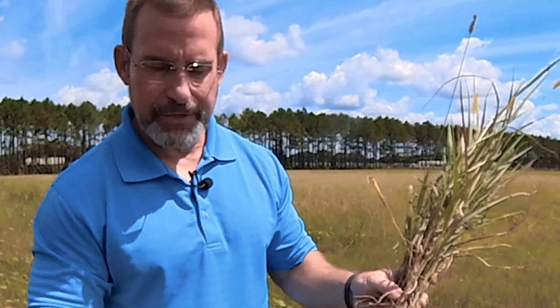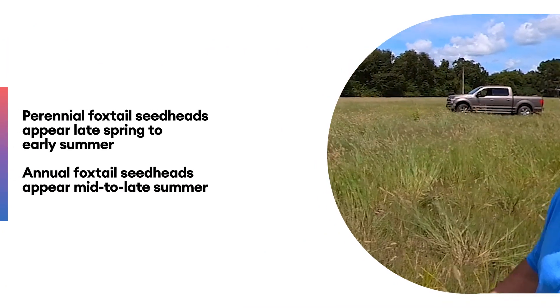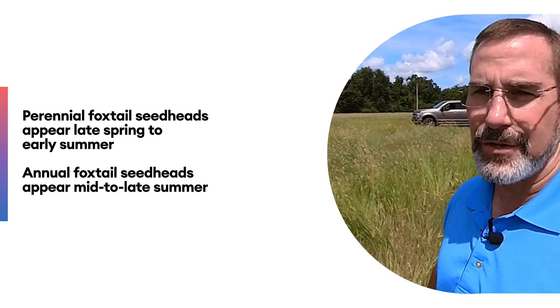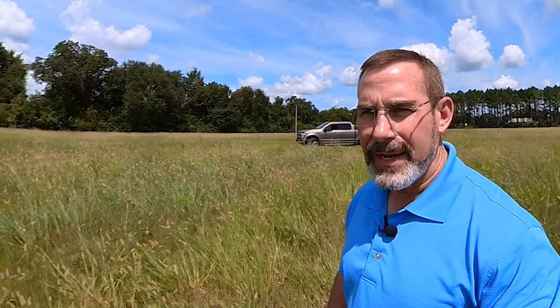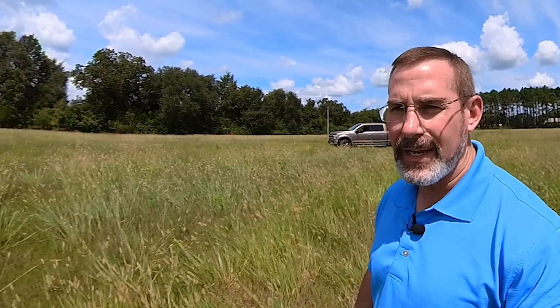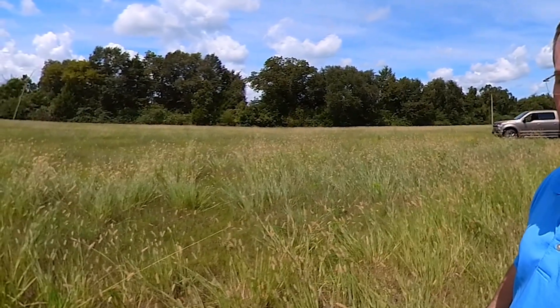That's really the thing you look for to distinguish the species if you're not sure — go out, dig a few plants up, and look for those rhizomes. If you see rhizomes, you've got knot root. As I said, this is a perennial, and you'll typically see the seed heads forming by June. Generally you won't see things like yellow foxtail until a little bit later in the summer — that's a general rule of thumb, not an absolute.